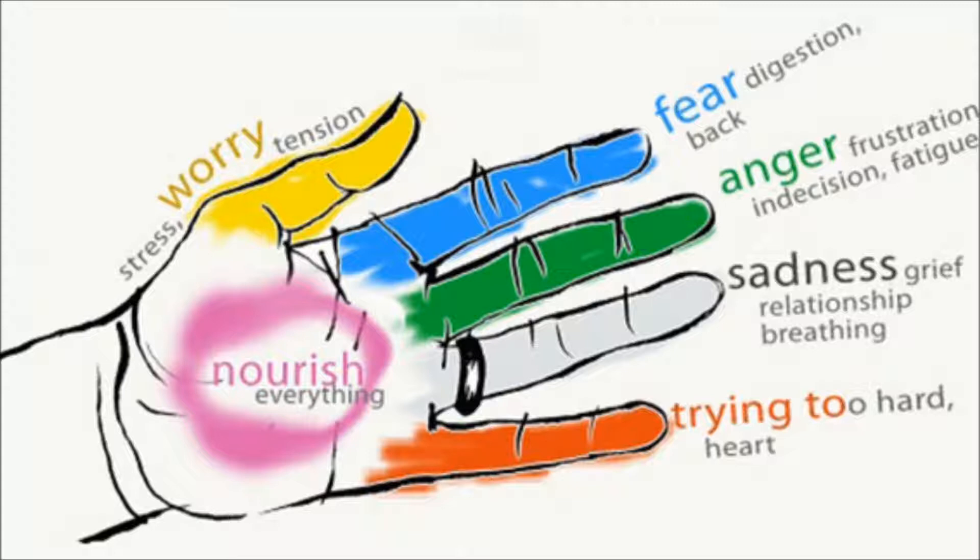During this time, breathe deeply. You can also do a general harmonization of your body if you do this with each finger on the hand. The organs of the body are associated with your fingers.